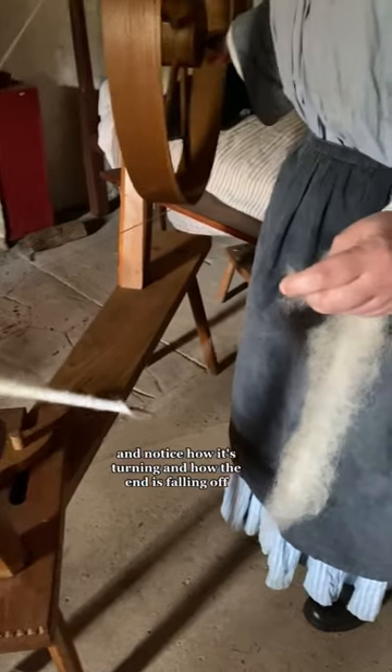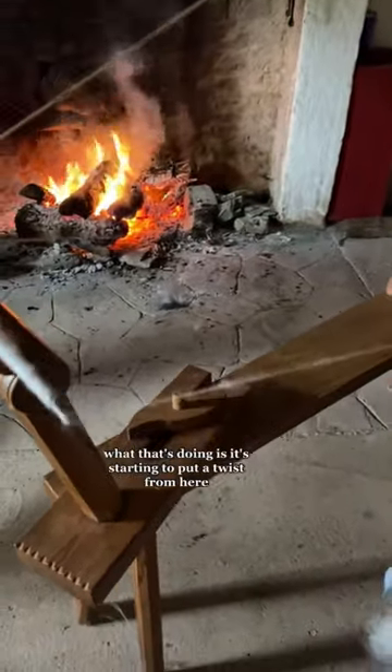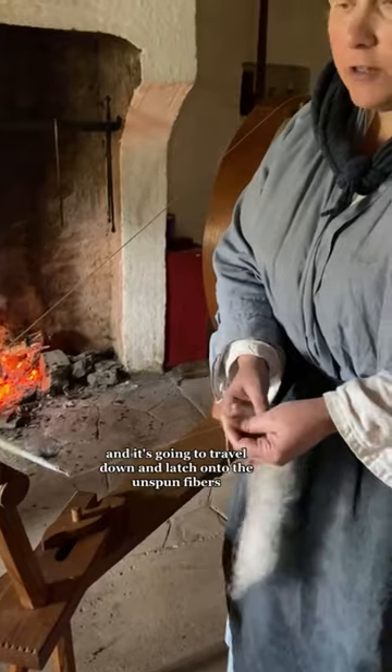Notice how it's turning and how the end is falling off. What that's doing is it's starting to put a twist from here, and it's going to travel down and latch onto the unspun fibers.